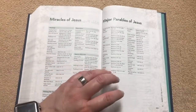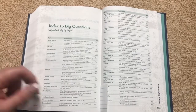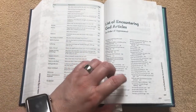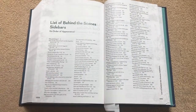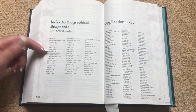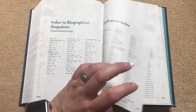We're going to have the miracles of Jesus, the major parables, and an index to all the Big Questions arranged alphabetically by topic. Then we're going to have the list of Encountering God articles in order of appearance, all the Behind the Scenes sidebars also in order of appearance, then the index to Biographical Snapshots listed alphabetically, and then the application index.